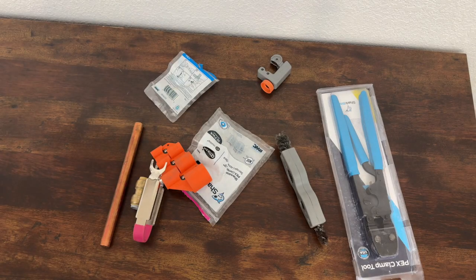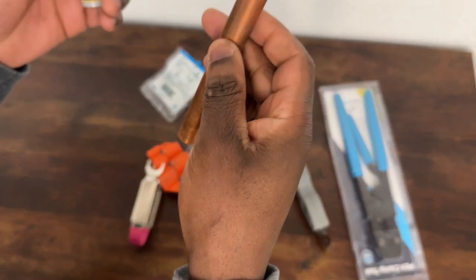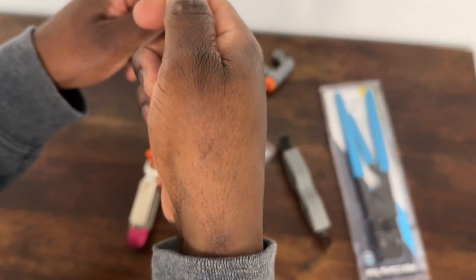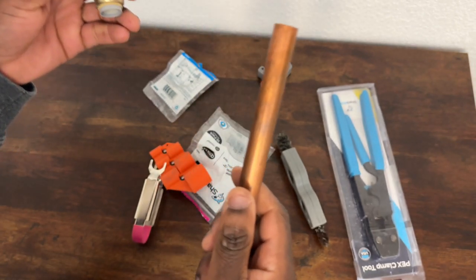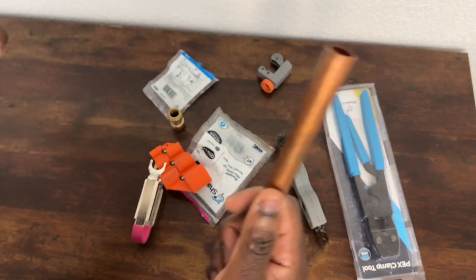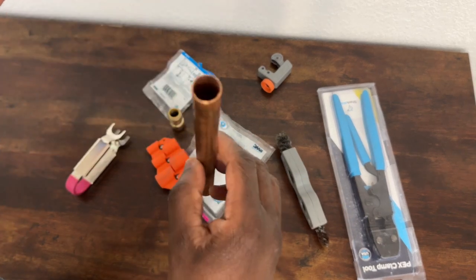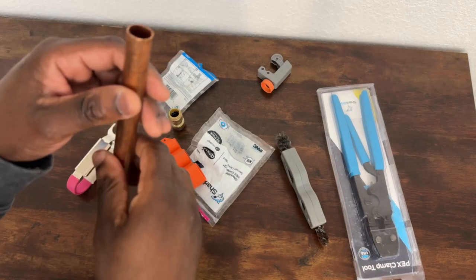Hey guys, welcome to the channel. Today I want to share some of the connections plumbers are using nowadays. It used to be you'd get copper and copper fittings and use your torch and solder everything together. But nowadays there's a lot of technology and different things that are more easy to use, more user-friendly, and work really well. I just wanted to share a few connections that I've used that have saved me a ton of time.